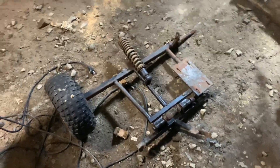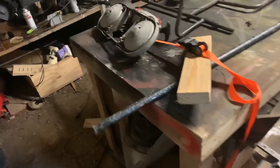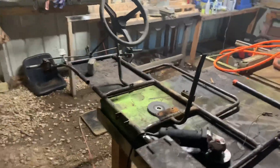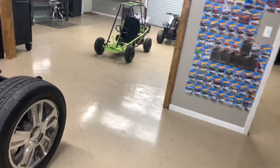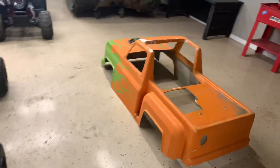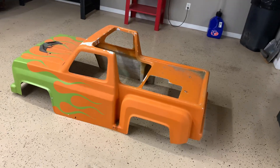I actually have another kart here that I tore apart — I got the front end off of it and the back end, and I thought about putting this suspension on this chassis, but it'll really make it a little too long for how we're building this. It's gonna have to be short because we're gonna have this body on it — it'll be the monster truck looking body.